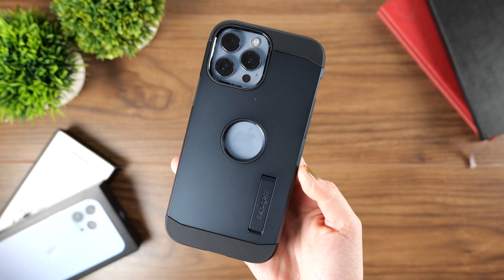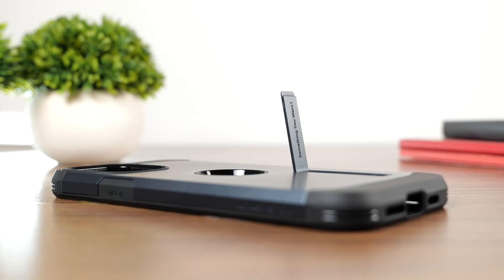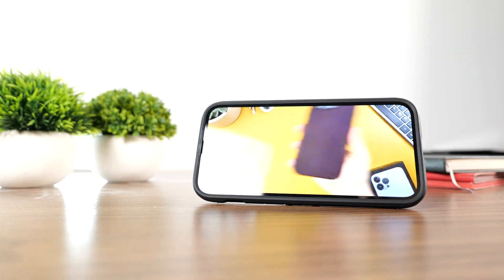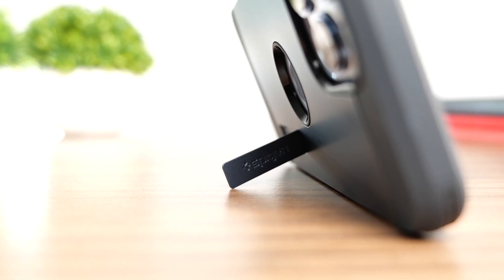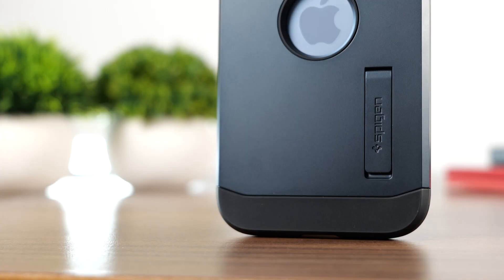Moving to the back of the case, you'll notice a cutout in the center — this is so you can still see the Apple logo. Also on the back is a fold-out stand. This is ideal on the Pro Max models, as you can make the most of that big screen on trains or planes by sitting back and watching some films. The stand itself is pretty robust and holds the phone well.